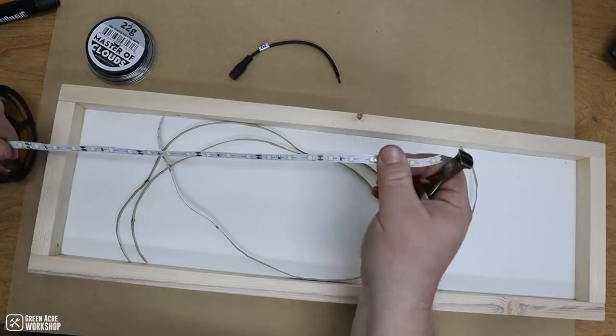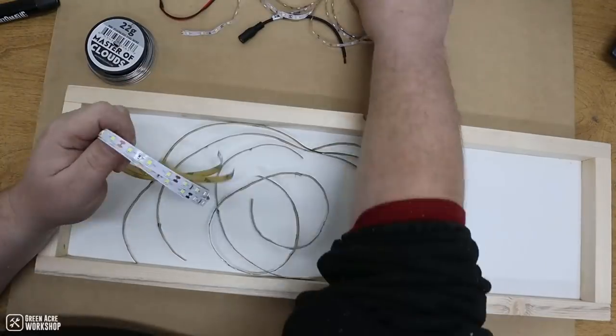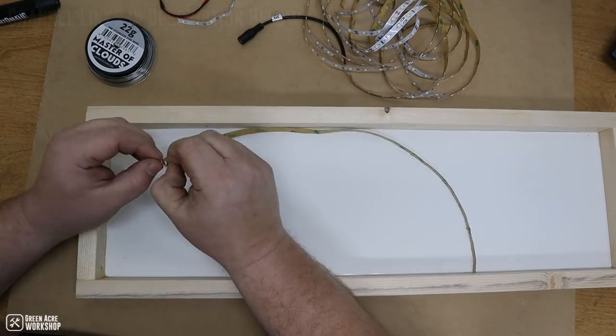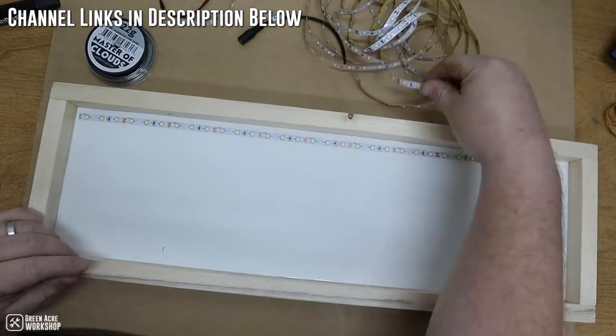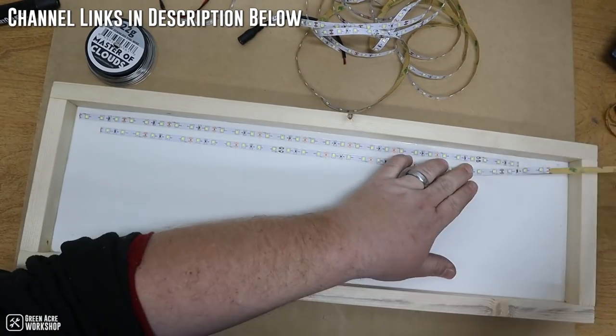I then took all the pieces into my home office slash makerspace that I've been building in my workshop. If you're interested to see how this space has been developed, click the link in the description below to go to my homestead channel, which is where I've been covering the step by step of this build and conversion process.